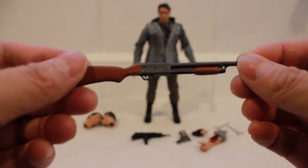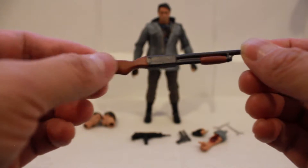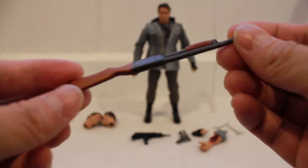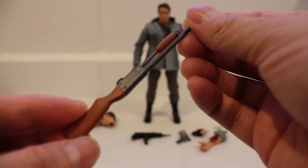Here's the shotgun. It's pretty plain — solid brown color painted to it, dark gray on the metal part. There's very little weathering; it's actually just a little bit shiny.